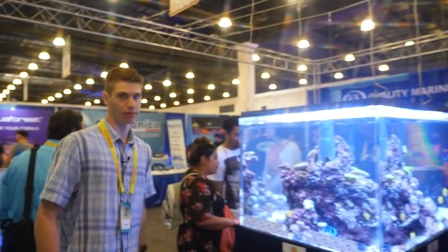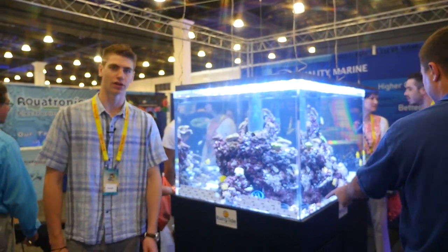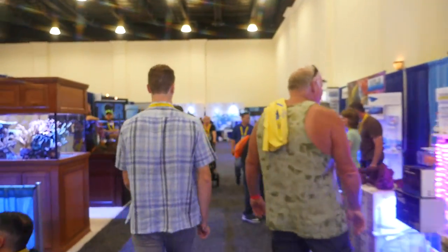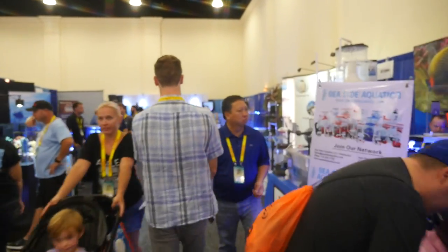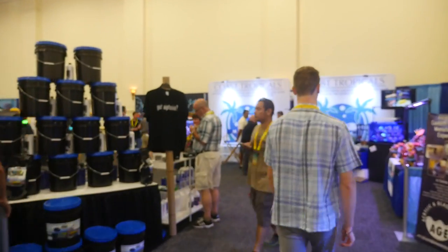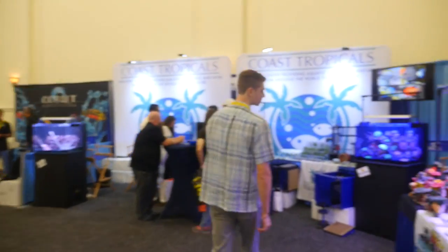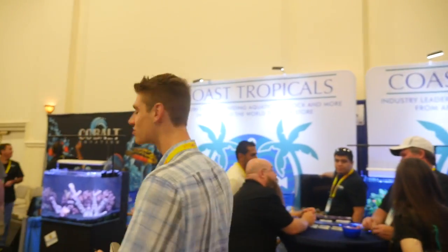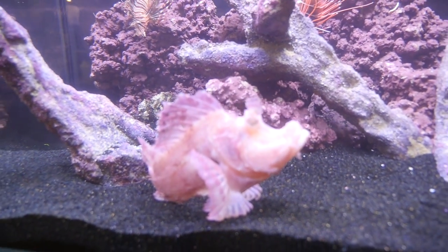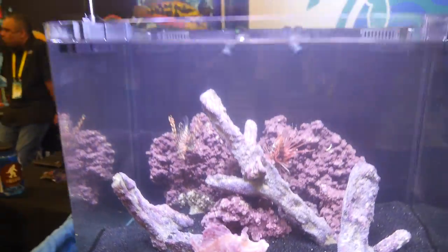This is a really, really big tank here - I saw them setting up earlier. Here's Coast Tropicals - they were telling me this fish goes for like almost a grand or something. Really crazy - it's definitely unique.